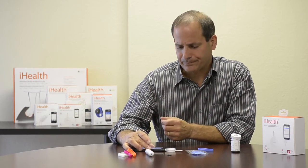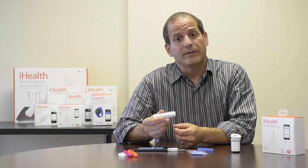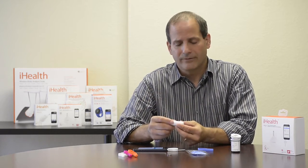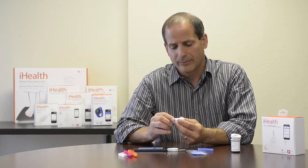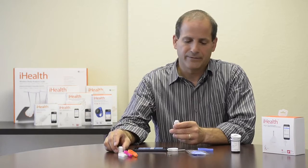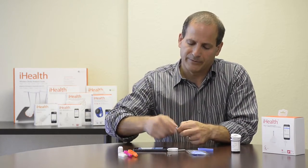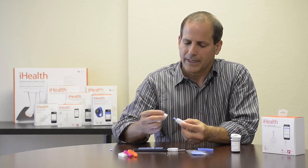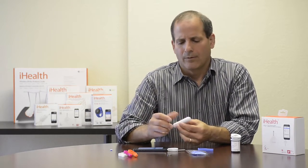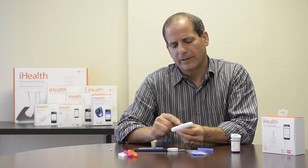Now it's time to draw some blood. The kit comes with a lancing device, which is very simple to use. It lets you adjust the depth and pressure from one to five — one being the lightest, five being the deepest. I'll set this to three by twisting the top until the three shows in the window. Then I pull off the top, insert a lancet, push it down firmly, twist off the protective top to expose the needle, and replace the cap. Once the needle is inserted, I load the device by twisting the bottom — you'll hear it click and see the button eject out.